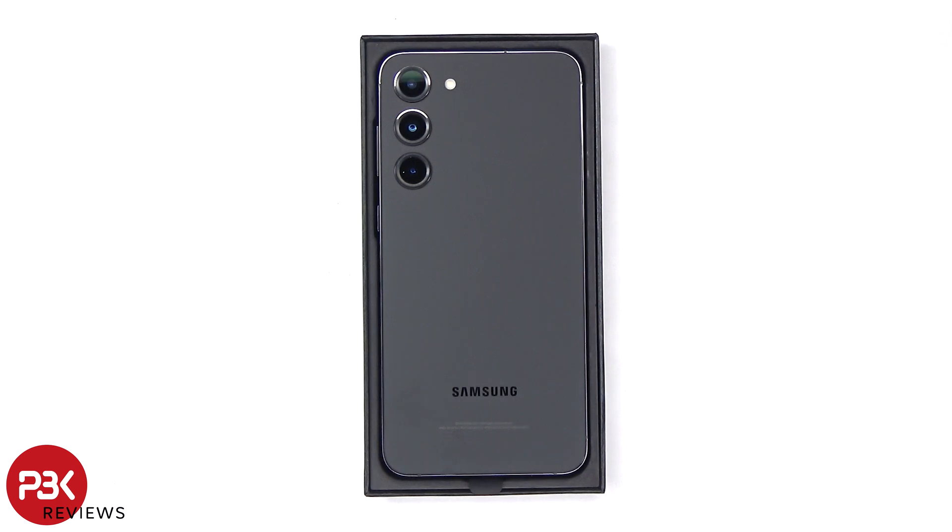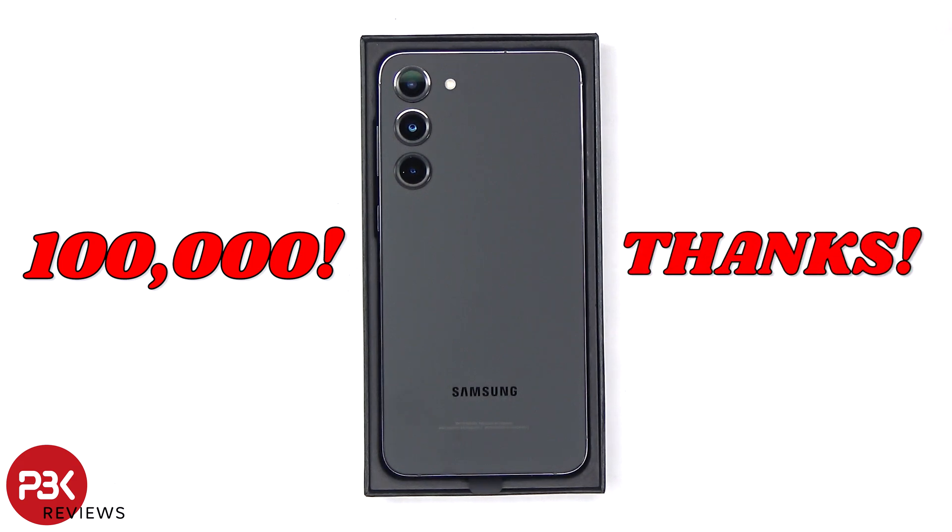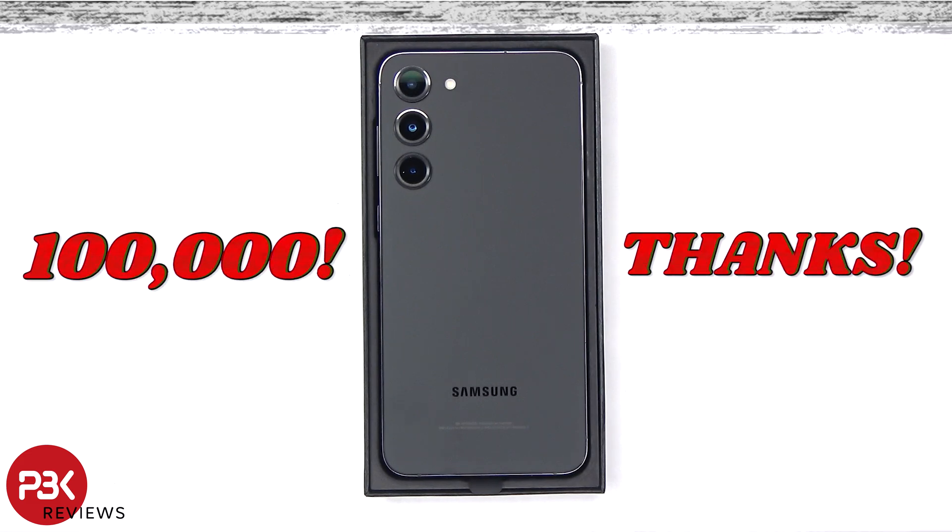In this video, I want to start off by thanking everyone for helping me reach 100,000 subscribers. I try my best to bring you videos on the newest devices as early as I possibly can. Since I pretty much purchase or pay for everything I create a video on, I can't always make videos on every device. I appreciate everyone's support, and as long as you subscribe and keep watching my videos, I'll do my best to create as many videos as possible. A big thanks to everyone, and with that being said, let's get back to the video.